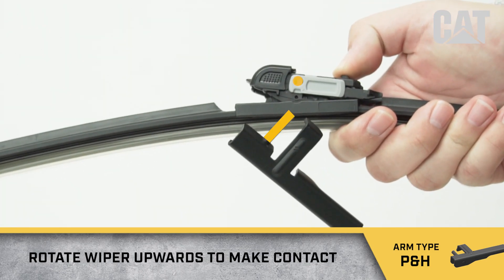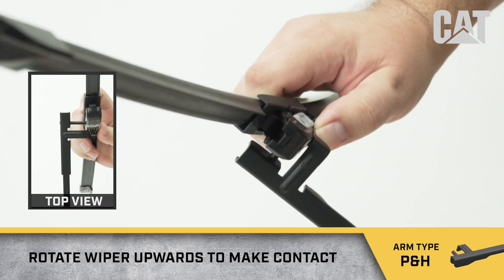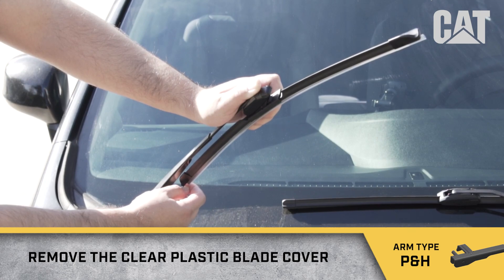Align the adapter with the wiper arm. Rotate the wiper upwards to make contact. Remove the clear plastic blade cover.